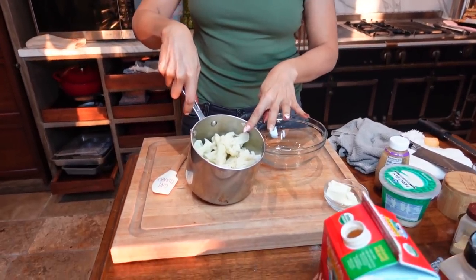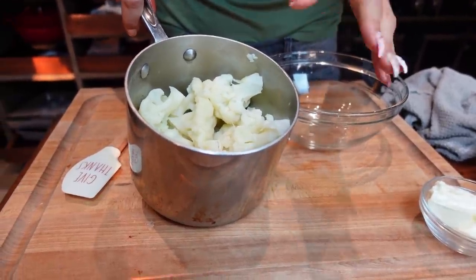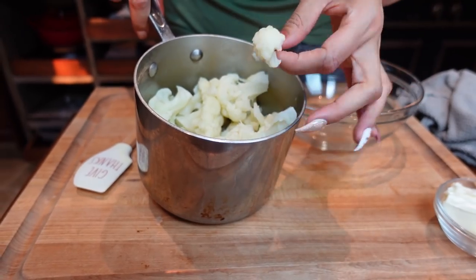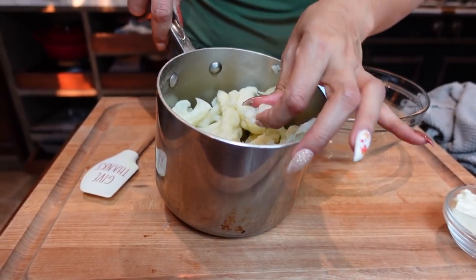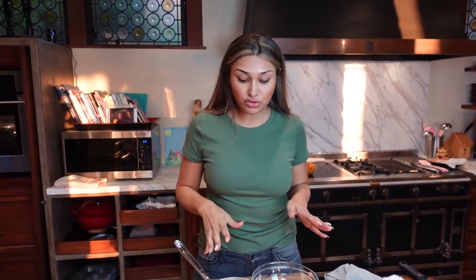There are a few little steps to this, but it's so worth it and it's so easy. I have a whole head of cauliflower here - I broke it up into pieces and boiled it until it basically started falling apart. It's very, very tender. If you don't want to use a whole cauliflower, you can use riced cauliflower. I usually use that, but I was out. Either or will work - whatever you have on hand.